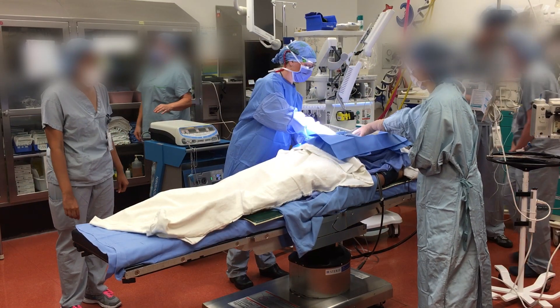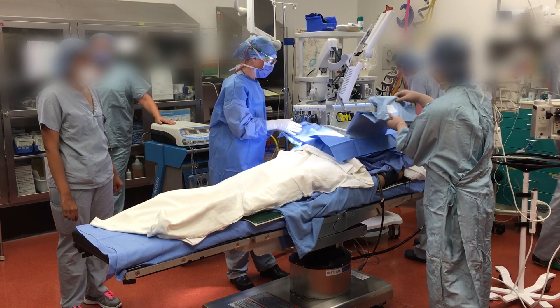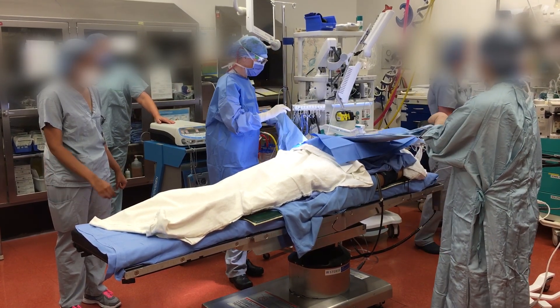When draping, drape towards yourself first. This will prevent you from reaching over an unsterile area.